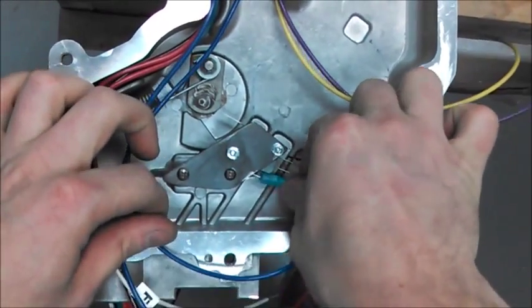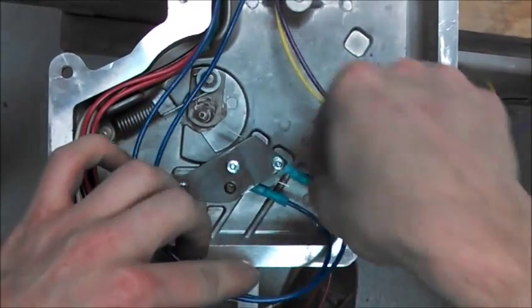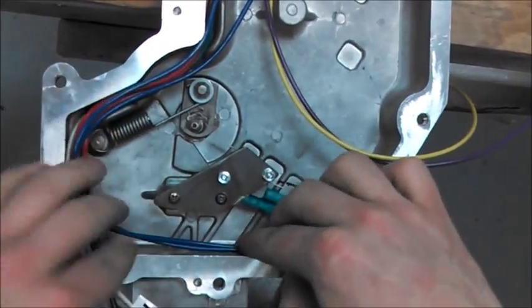Take one of your sets of wires and attach it on the bottom, and the other wire is going to be in the middle. Make sure you get a good connection there.